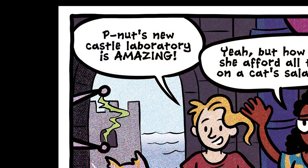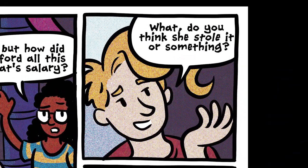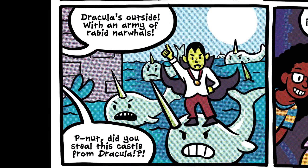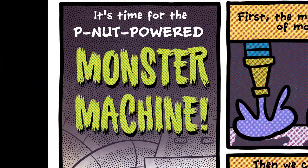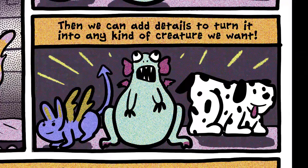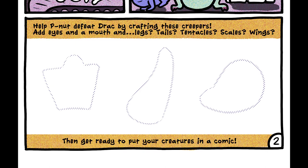Peanut's new castle laboratory is amazing! But how did she afford all this on a cat's salary? Do you think she stole it or something? Dracula's outside with an army of rabid narwhals. Peanut, did you steal this castle from Dracula? It's okay — it looks like she has a plan. It's time for the peanut-powered monster machine! First, the machine makes a blob of monster mush, then we can add details to turn it into any kind of creature we want. Help Peanut defeat Dracula by crafting these creepers — add eyes and a mouth, then legs, tails, tentacles, scales, wings — then get ready to put your creatures in a comic.